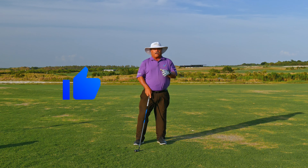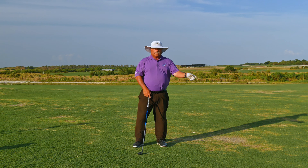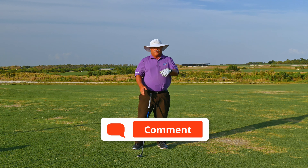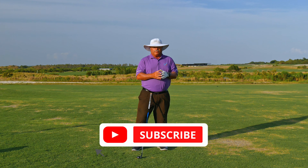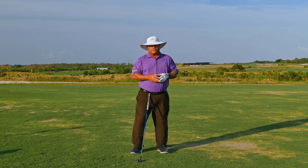If you like that shot and want to learn some more shots, come on back to the channel more often. Subscribe, ring the bell, leave your questions below — you're going to get notified when you ring the bell. Come on back more often. I want to show you how you can improve your golf skills.